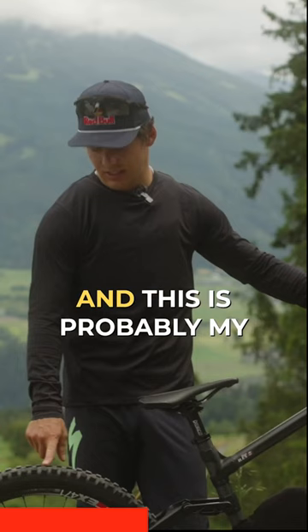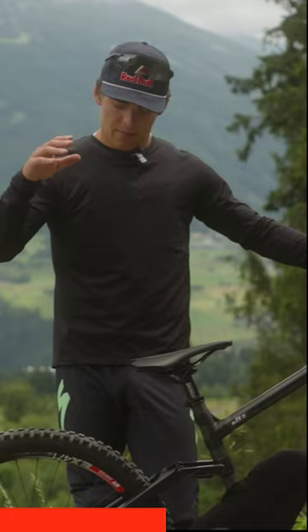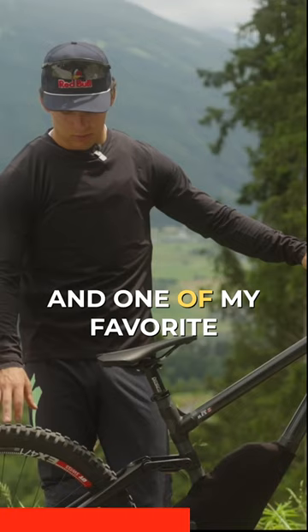I ride it all around for everything — in the mud, in the dry, in the dust. It's a really good all-around tire and one of my favorite things.